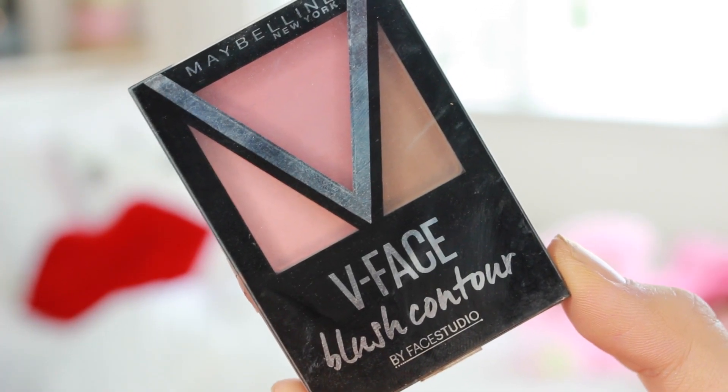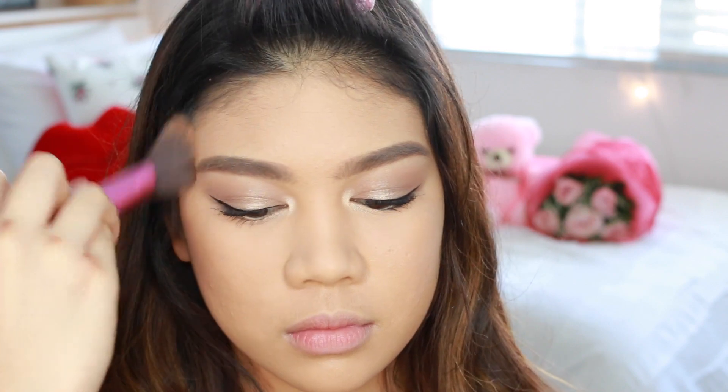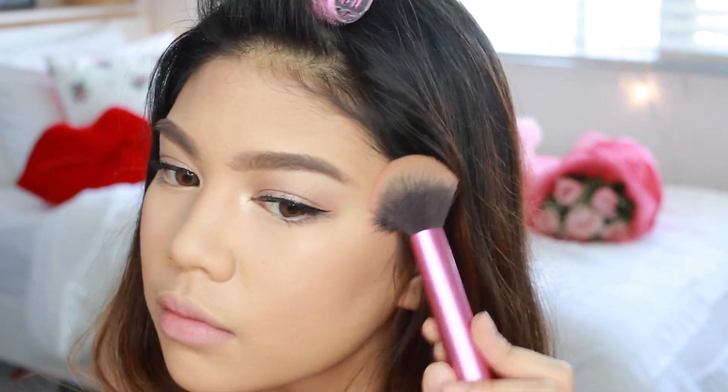We're using the V-Face Blush Contour Kit to bring back the life in my face and also the shape — because circle is a shape, right? I'm using it below my cheekbones, on my jawline, and on my forehead. And because my hair is still dark, we're going to show some contouring love to my nose. Since I want this look to be focused on the lips, I'm just putting a hint of blush, and I'm bringing back that shimmery shade to highlight my cheekbones, my nose, and my cupid's bow.